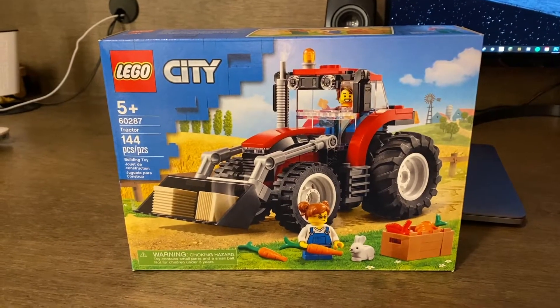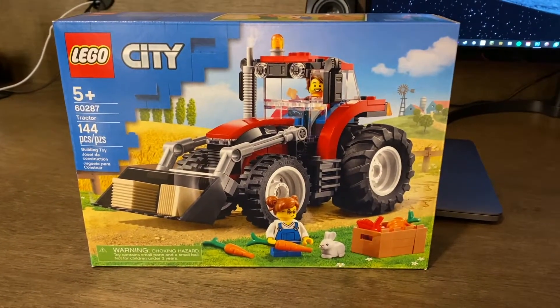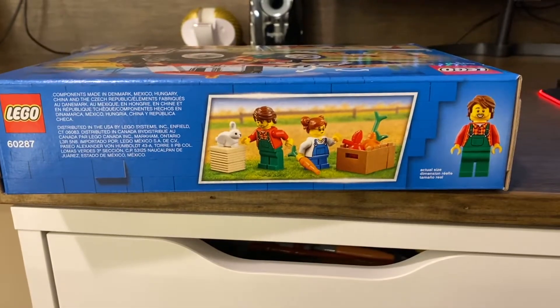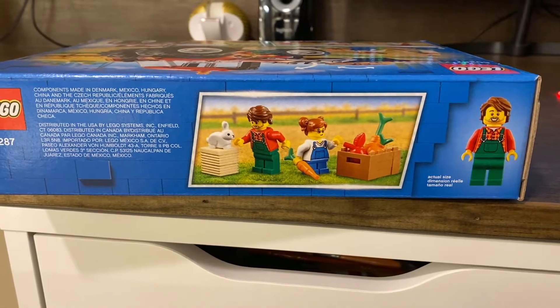On the front of the box you'll see the tractor in action with a little girl feeding the rabbit next to the box of food and a nice little landscape photo with a farm in the background. On the top of the box you'll see the scale minifig as well as the minifigs that come with the set.